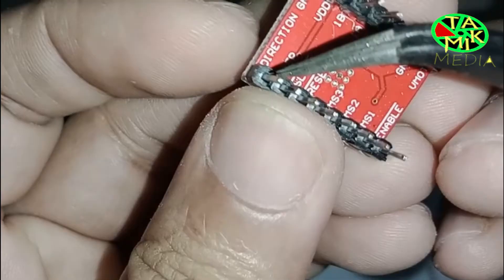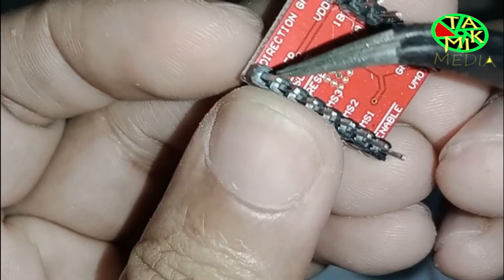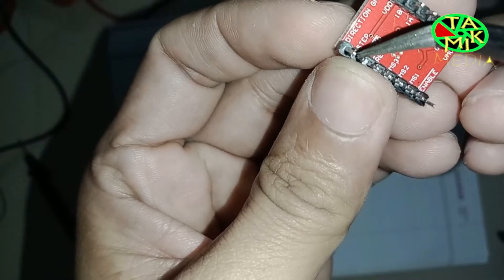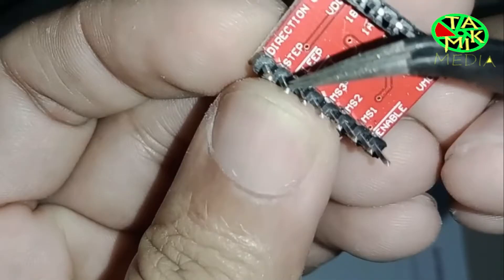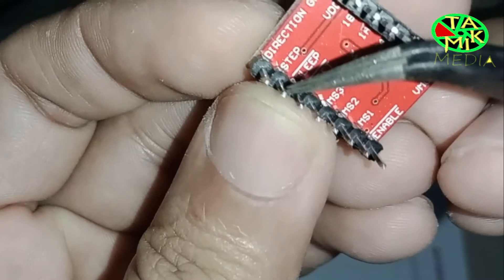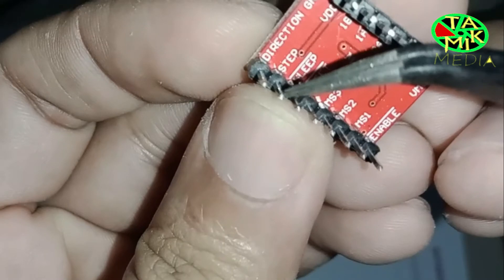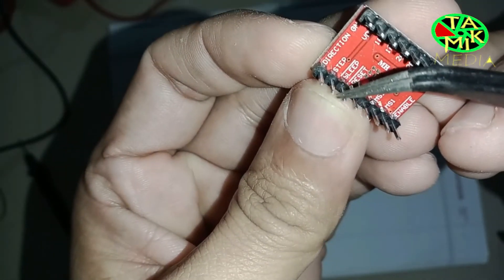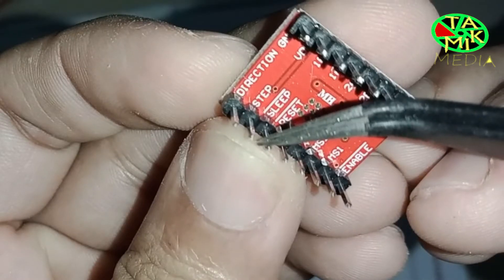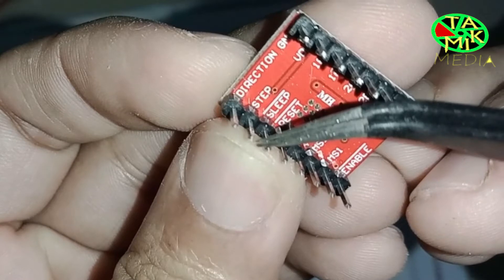The DIR pin is used to control the direction of rotation and connects to a digital pin of the microcontroller. The STEP pin is used to control the micro-step of the motor — for each pulse it moves one step. The SLP (sleep) pin can be used to minimize the motor's power consumption when the motor is not in use; a logic low input on this pin puts the driver in sleep mode.